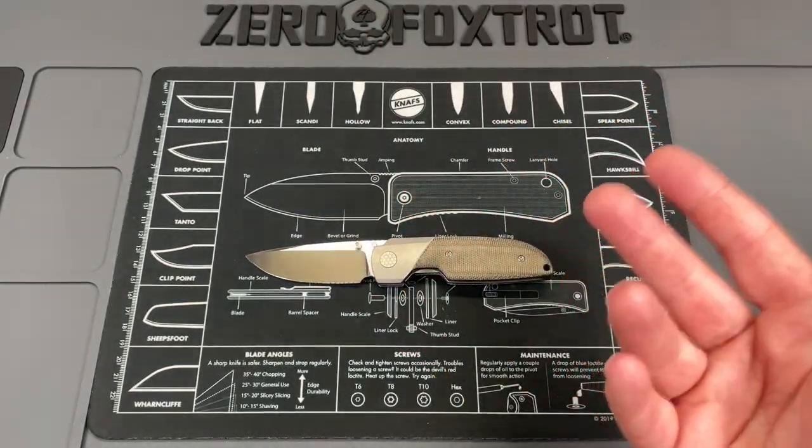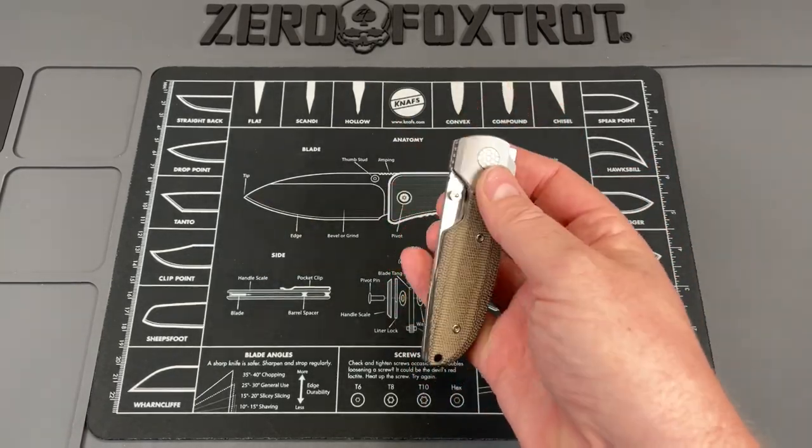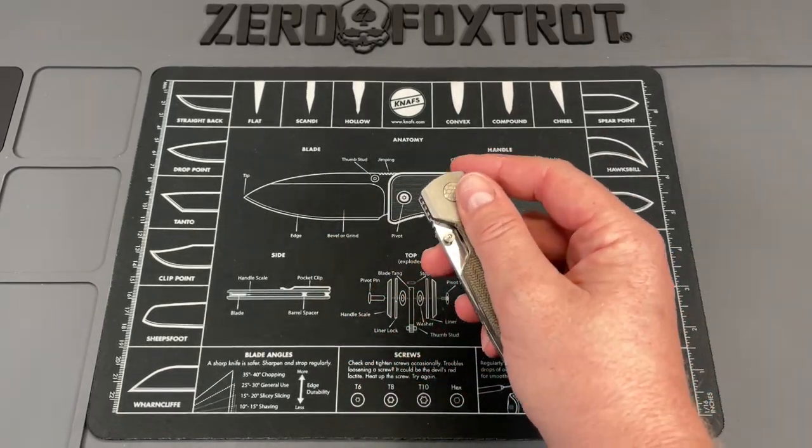The only reason I'm doing the review right now is because if I don't, it's going to spend too much time in my pocket. I absolutely have to get it done so that I'll put it away and stop carrying it. So let's do some quick specs.